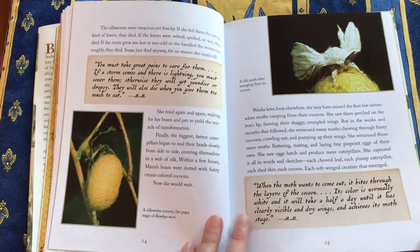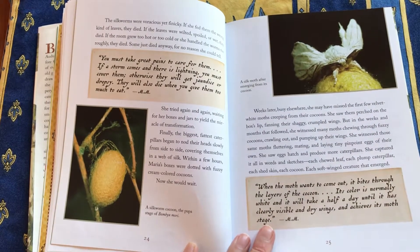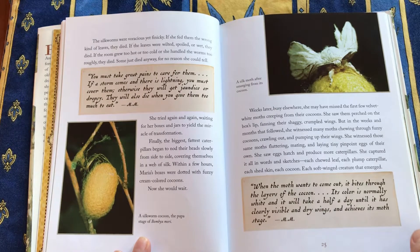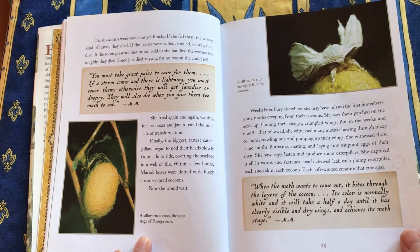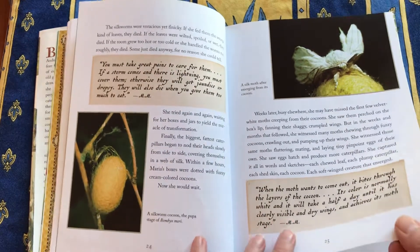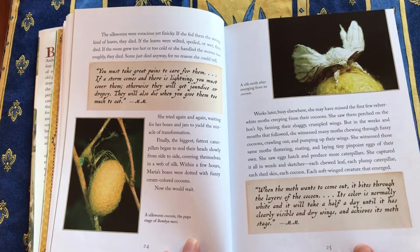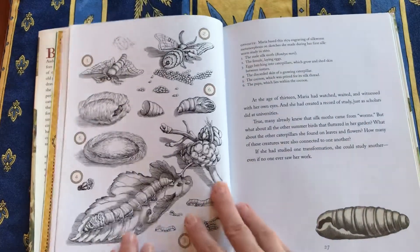She was so curious, and she had almost a scientific mind already. It wasn't even the word 'entomologist' at that time, but she was really interested in insects — an interest that was quite suspect during this time of witchcraft trials. But her first major study was done of silkworms; they were the most acceptable insect.